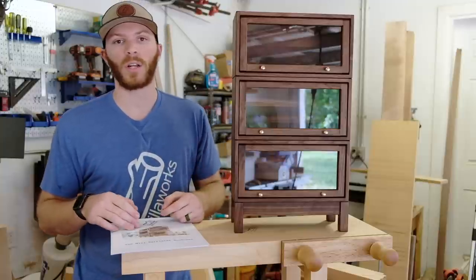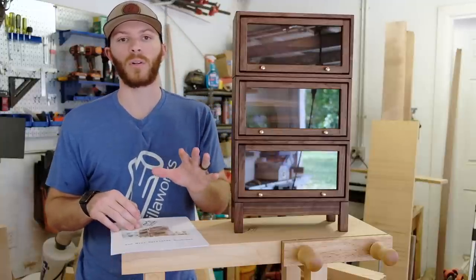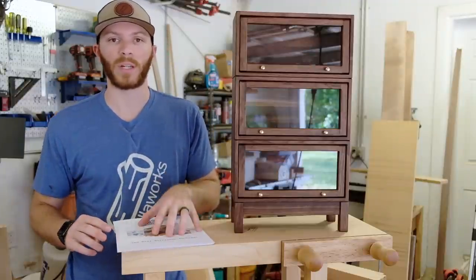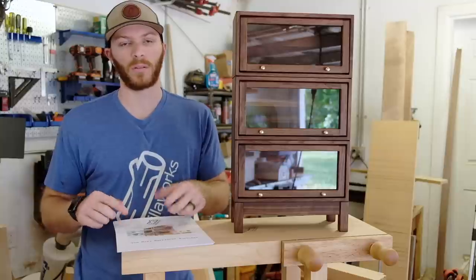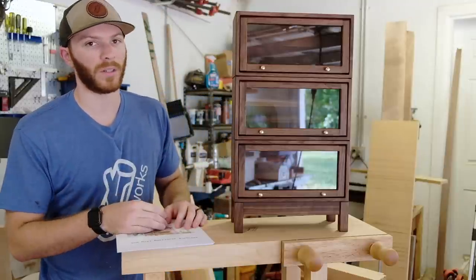Welcome back to the PolarWorks channel. My name is John, and this is going to be a quick look at my mini Barrister bookcase that I just released a few weeks ago. I'm also releasing a set of plans that will be available on my website — there'll be a link in the description below as of the posting of this video. So without further ado, let's just jump right into looking at the bookcase.